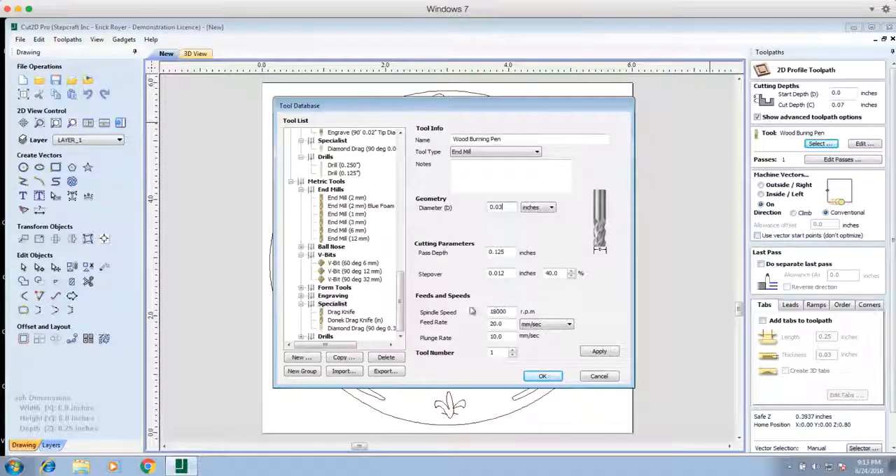Step over and spindle rate really don't matter here. For the feed rate, we're setting this to 10 millimeters per second. The plunge rate we leave at 10 millimeters per second — that's just the speed at which the tip goes down into the wood, and 10 millimeters per second is more than fine. Because it's not a spinning tool, we don't have to worry about the RPM. So we're going to click OK.